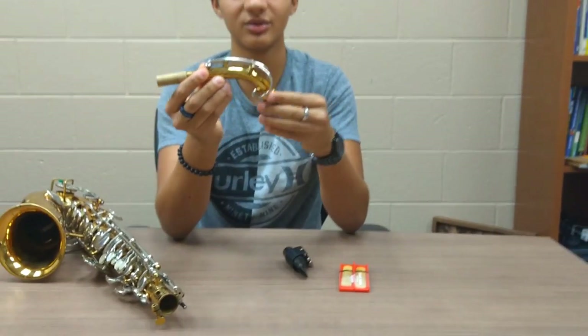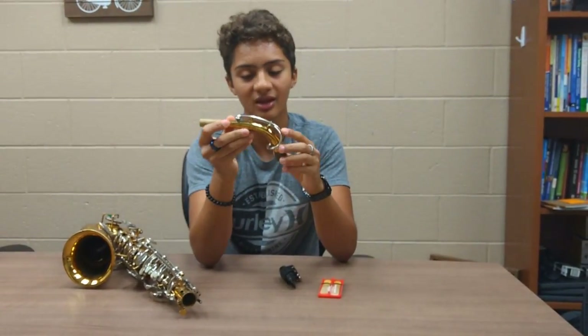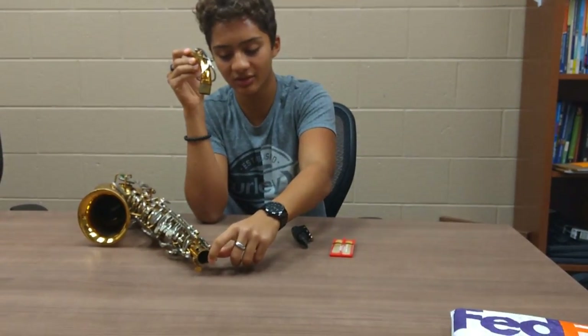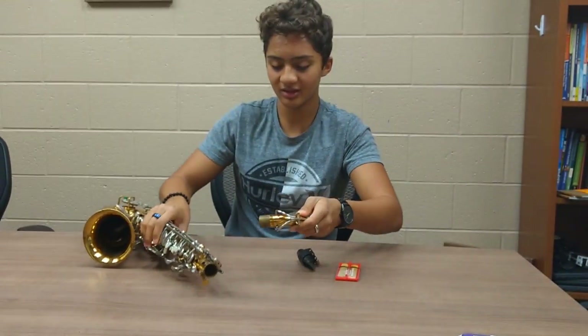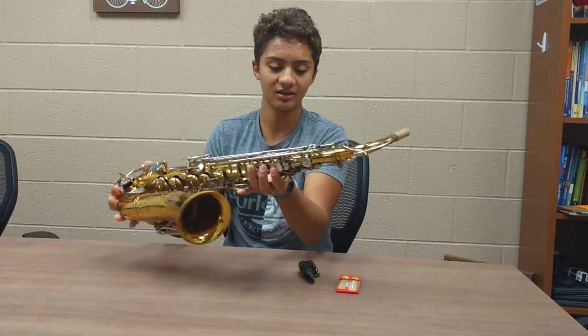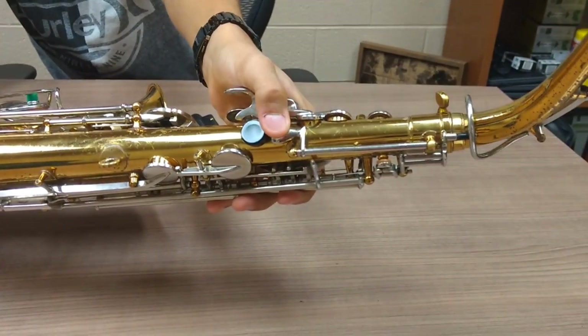This is the neck — you'll attach this part into the actual saxophone, and this gets lifted up by a part on the saxophone which you press a key to do. So I can put this on the saxophone. As you see, there's a key right here that will lift it up.